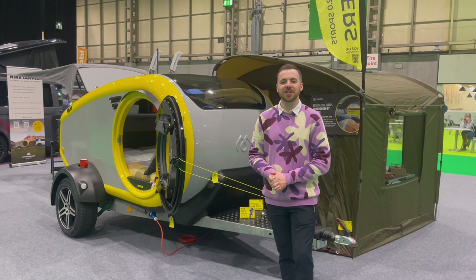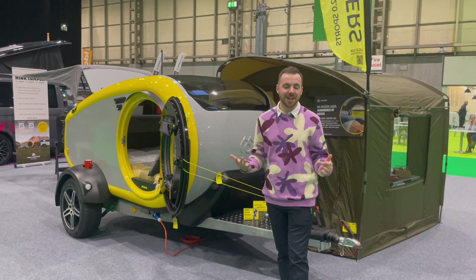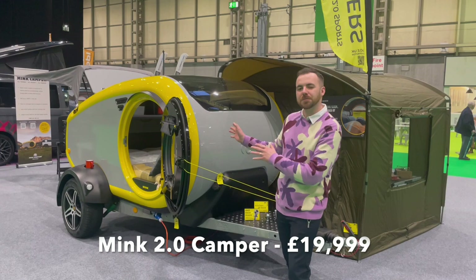Welcome to Not Another White Box, the channel that brings you all that's cool, quirky and unusual in the caravan world. Today I'm at the NEC Caravan and Motorhome Show and we're taking a look in Hall 5 at the Mink range of caravans.